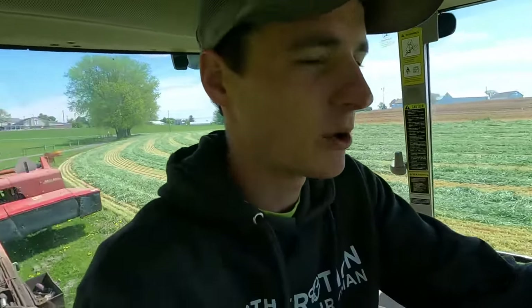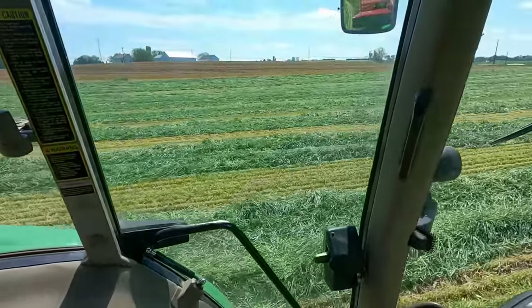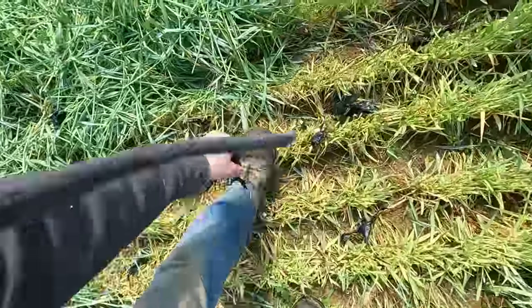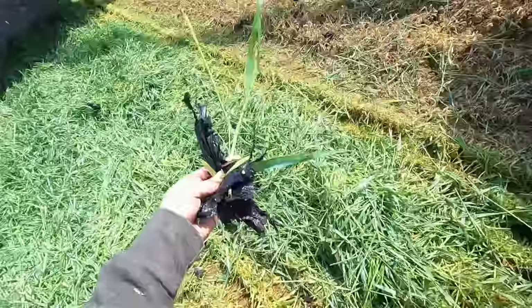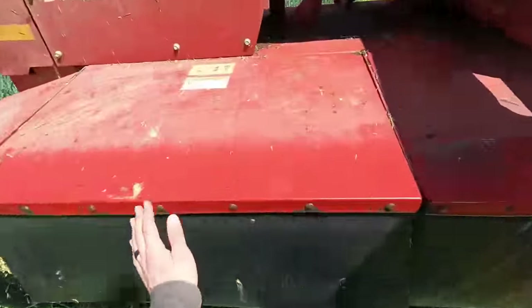Hey guys, so in the last video I was out mowing some rye and I got rained out. That was two days ago. Now we got sunlight again, so I'm gonna go ahead and finish the mowing. I just started mowing here and I heard my mower catch something — it's just a piece of plastic in the field. It wrapped around the knives a little bit I think.